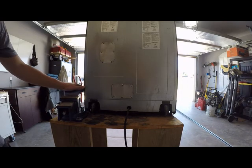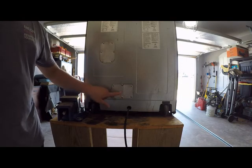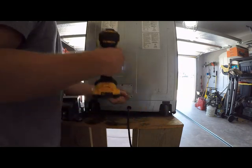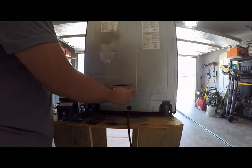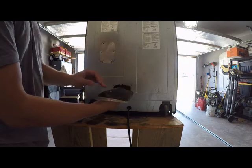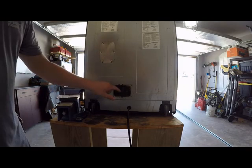Now that we're around the back, you have two access panels here. This lower one is to access your wiring to your heating element. So we'll take that off. With the six screws removed, you can see there's a back cover and there is a rubber gasket. And then you have access to your wiring.